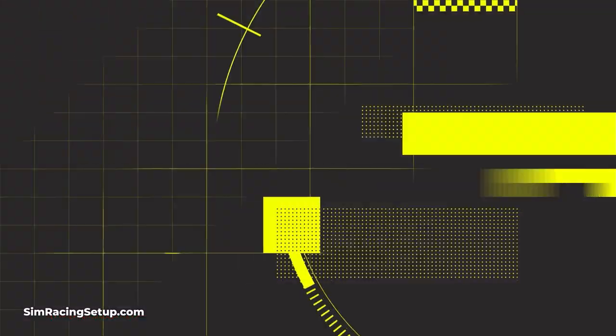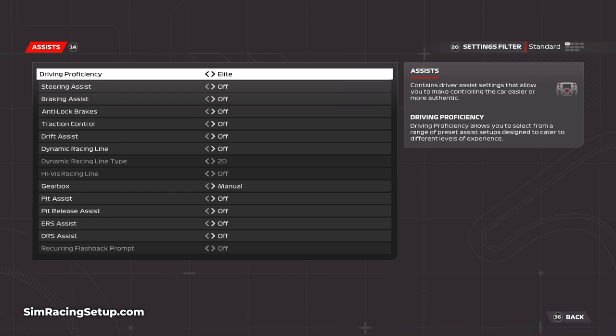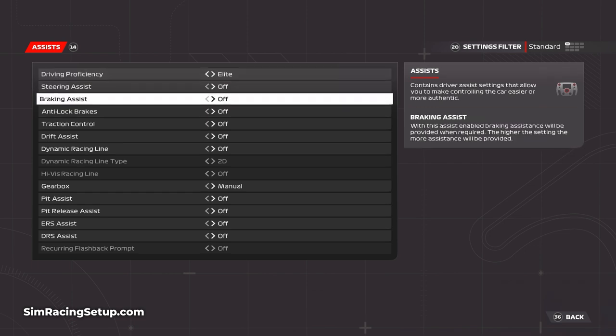Turning ABS off in F1 23 is really simple — simply head over to the assists settings screen, scroll down to ABS assist and disable it. Now if you've disabled ABS for the first time and you head out on track, you need to learn why your wheels lock when you're braking without ABS and how to avoid it.